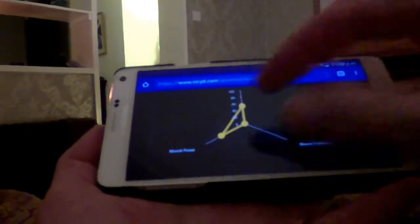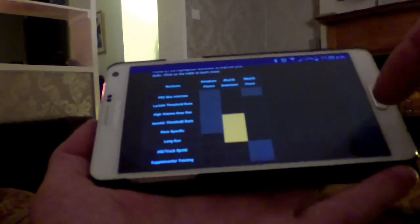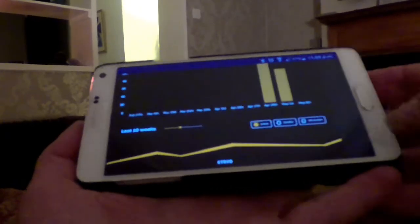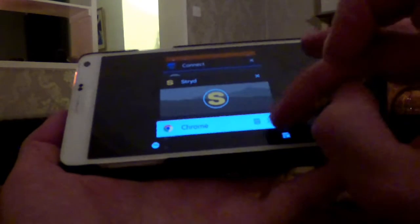Making some sense of it — particularly this bit here, the training optimizer — which shows from my current form the areas of weakness and the areas in which I need to maybe concentrate on a little bit more. There's a lot of information there.